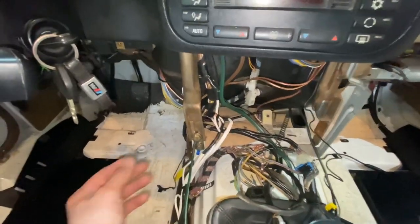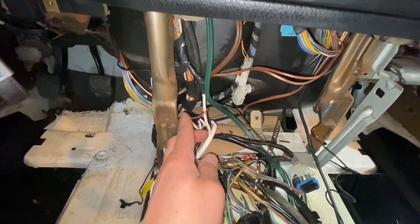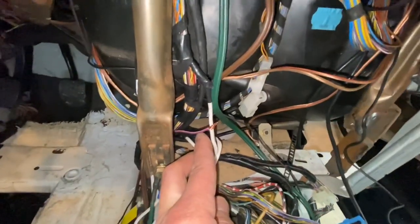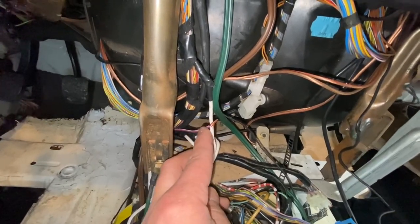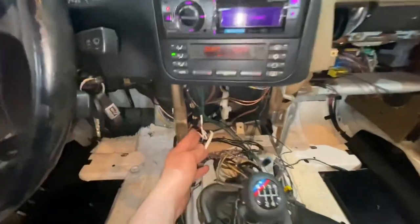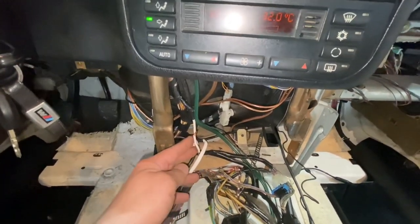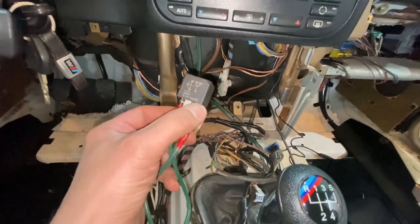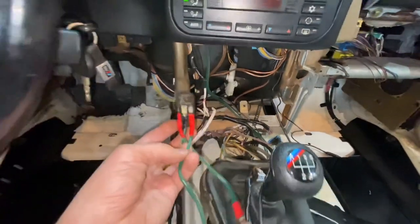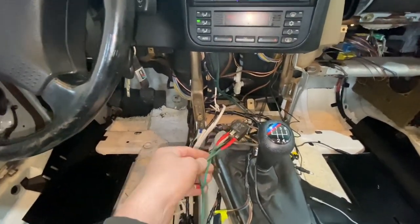You cannot run your roof off this wire — it's too thin and you'll just start blowing fuses. The only thing you can run off this wire is a small relay. Relays use very little electricity — basically no electricity to turn that little switch on. The wire to power your roof has to be a thick wire going directly to the battery.